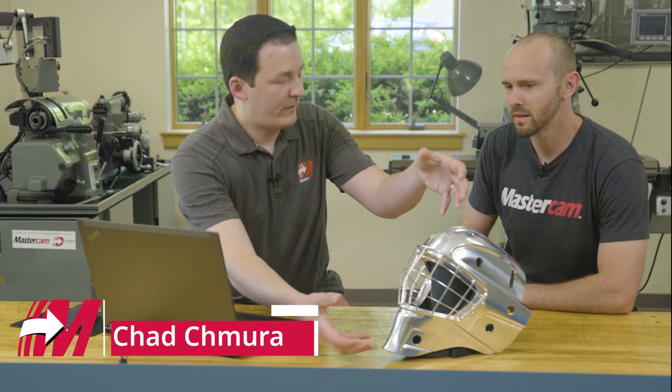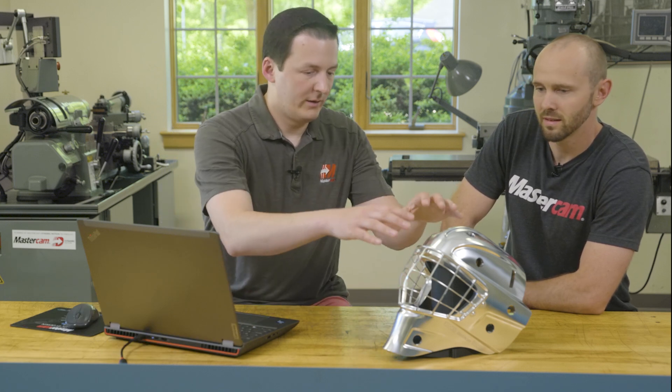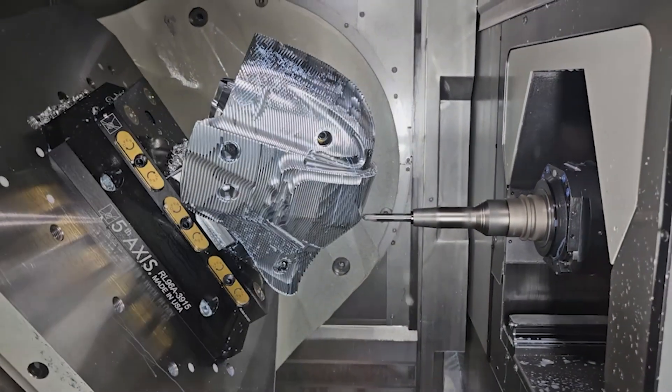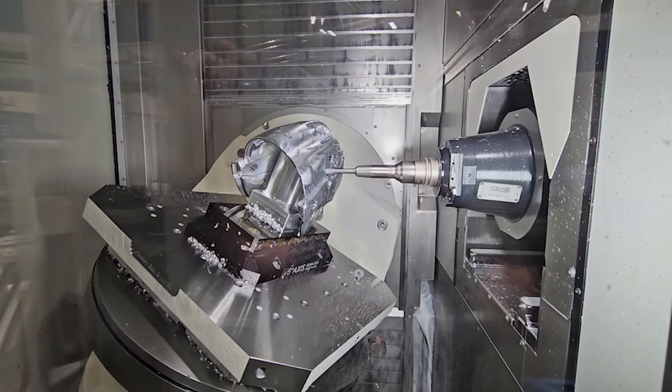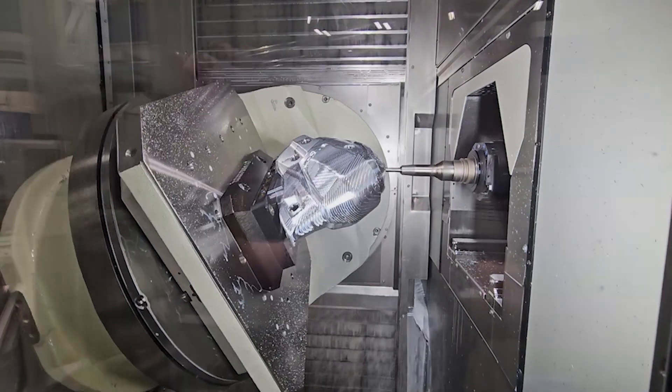On the second side, there was a big chunk of material, so we wiped that off with one big opti rough toolpath. Then we had what I think is actually one of the coolest toolpaths in this whole part — for the second setup I used one unified multi-axis toolpath as a semi-finish to basically leave ten thousandths of material on everything, which really set me up for finishing. That was with a clean core style toolpath.